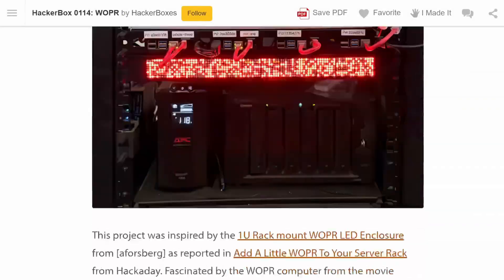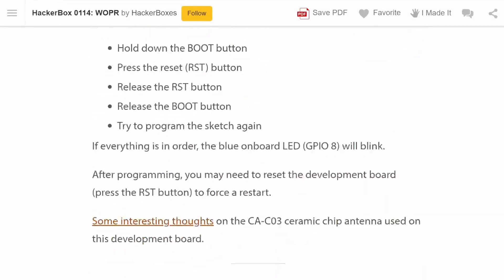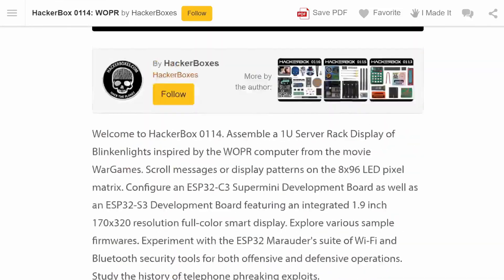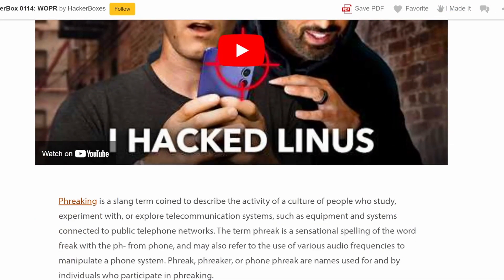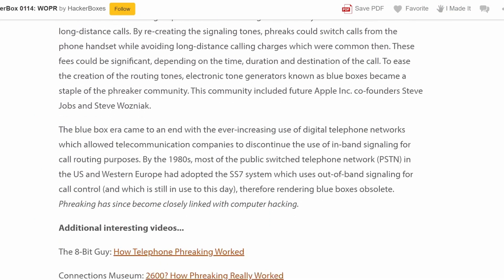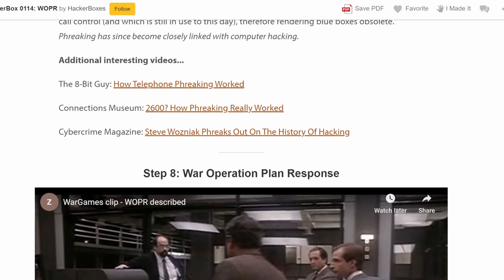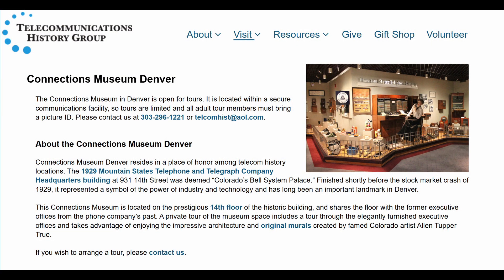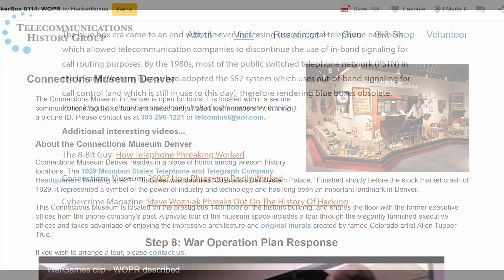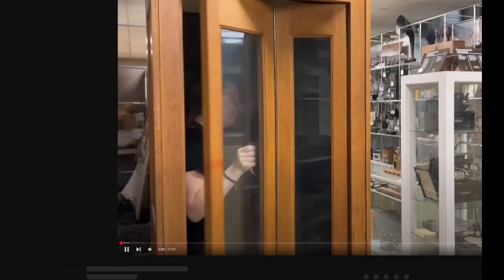There's a ton of other cool stuff to check out in the Instructable — again, that's free, just follow the link in the description. There are lots of neat topics that are very cool to dive into. I especially like the section on phreaking and the links for videos — I love the Connections Museum, and there's an amazing collection now going to be available at the Connections Museum in Denver, Colorado. Make sure to check out that one link from the Connections Museum YouTube channel to learn why in-band signaling is not always the best idea. Security by obscurity doesn't work when your audience is getting smarter every day.